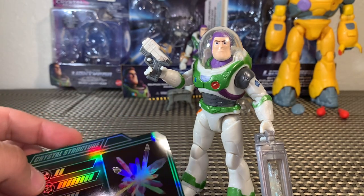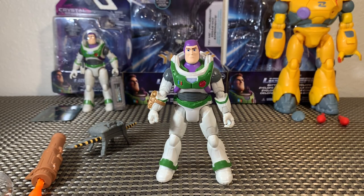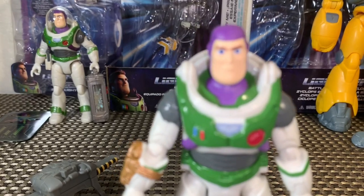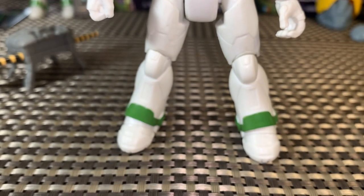So there you go — that is our Crystal Grade Space Ranger Alpha Buzz Lightyear, an awesome figure. Just when you thought Buzz couldn't get any cooler, he can. Now taking a look at Mission Equipped Buzz Lightyear — this guy is awesome. One of the first things you'll notice is that the green on him is not sparkly; it is a matte finish.